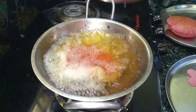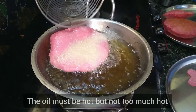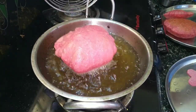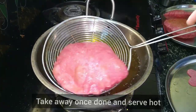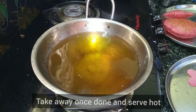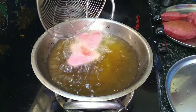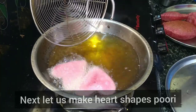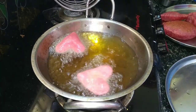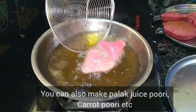You can use medium flame or low flame. You can use low to medium flame. You can use low to medium flame to fry the puri. Let's put the puri in the round shape.